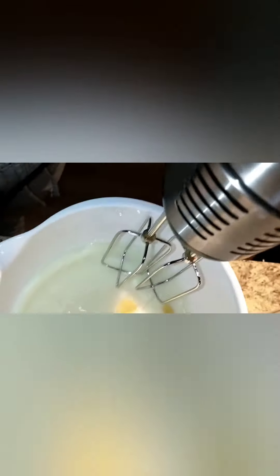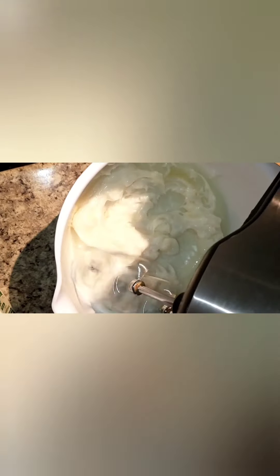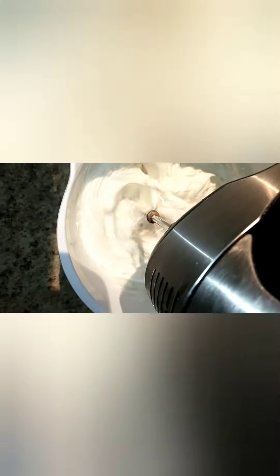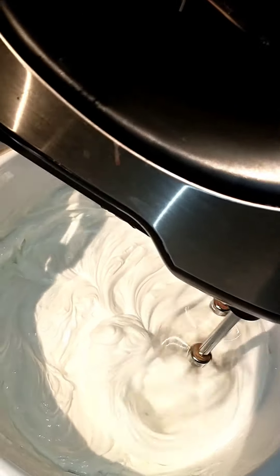Here we go, I'm so excited! It's hot. Oh my gosh, it's already getting creamy! I would say like two to three minutes. Also turn it up to medium high. You can see it starting to whip, and I think it's done.